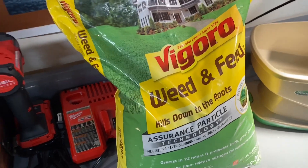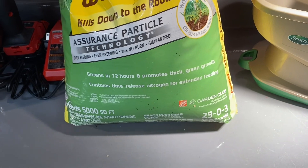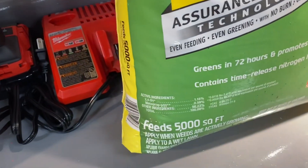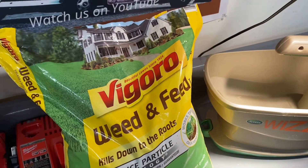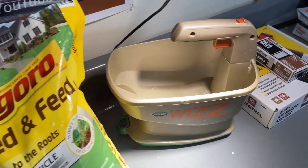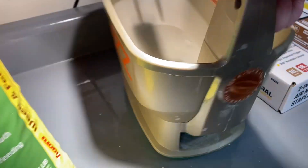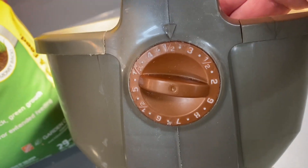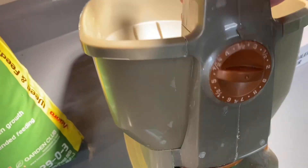Here's the product we're going to use — Vigoro weed and feed with a 29-0-3 rating. It says it covers 5,000 square feet. I checked the back of the package and it says to set your rotary spreader between 3 and 4. So we've got the Scotts Whiz set right around 3 and a half. We're going to start there and see how that works.